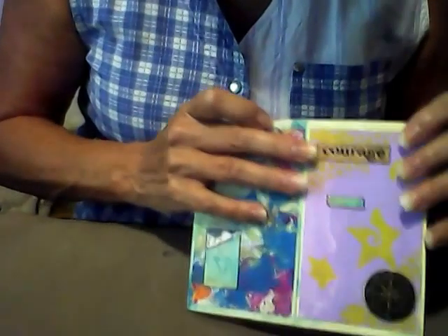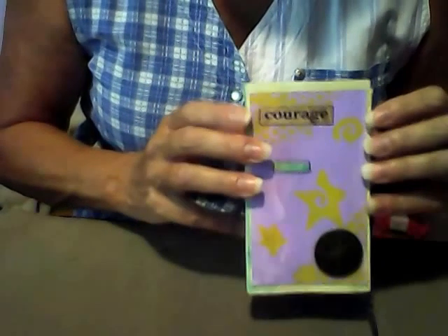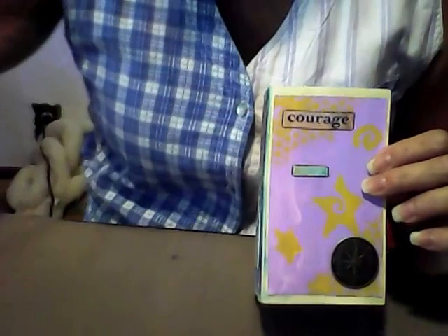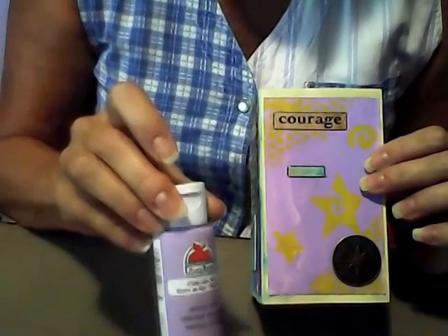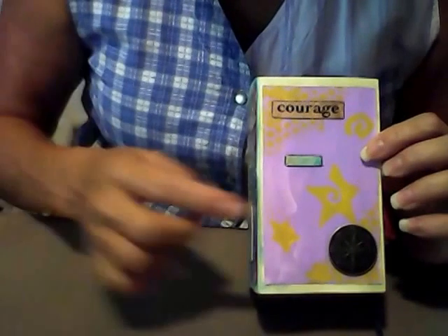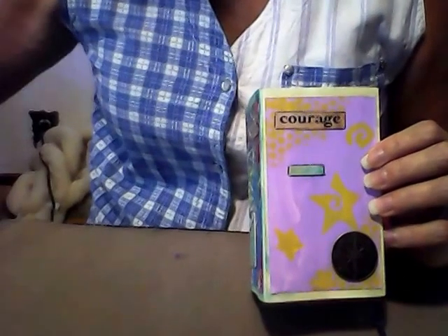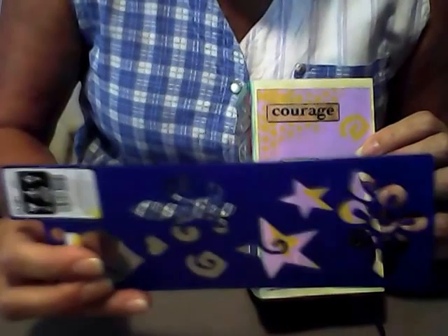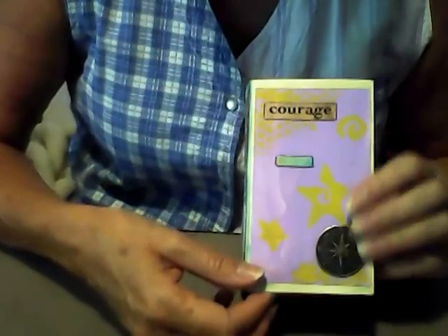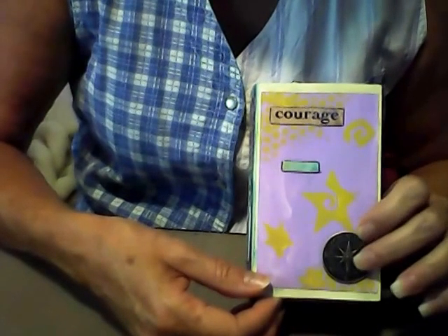The next page in my book, my next index card says 'courage.' I painted this with lavender mist craft paint, then I stenciled hearts, stars, and a swirl on it with this stencil from Plaid. And I embellished it with a little metal compass embellishment.